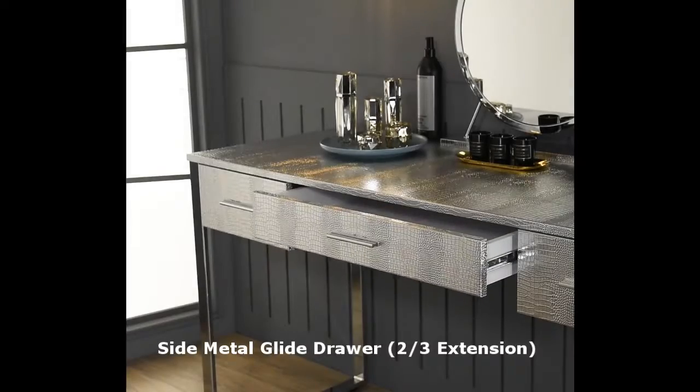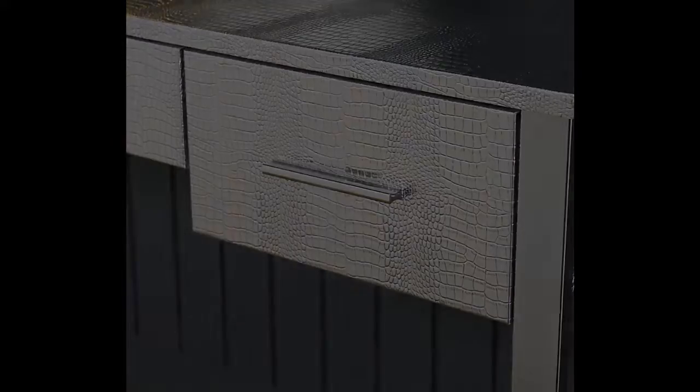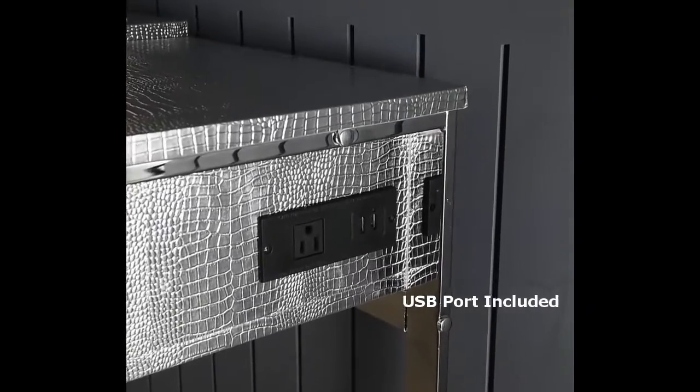The three ample drawers have enough room for beauty tools and supplies. The built-in outlets and USB ports come in handy.